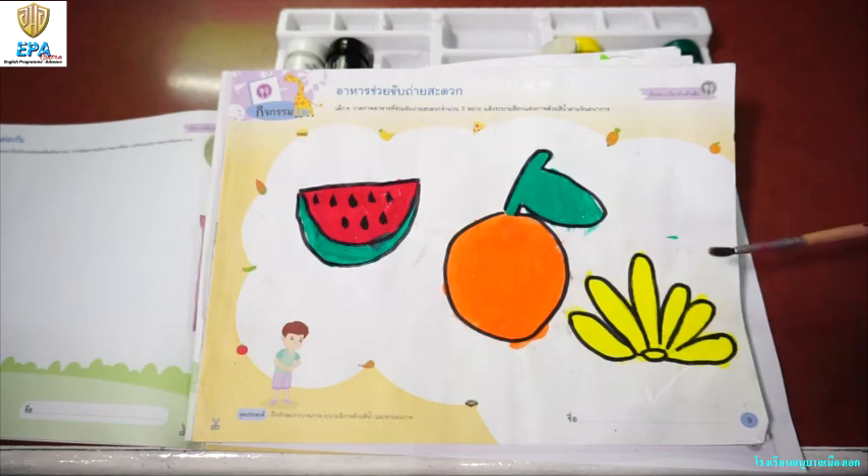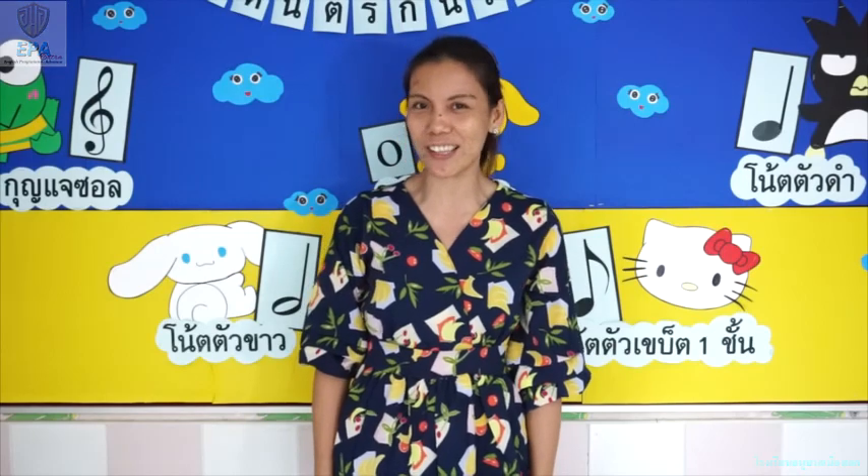Go, go, go kids! Great job kids! I hope you learned a lot from our lessons in art. I'll see you again in our next video. Enjoy! Bye bye!